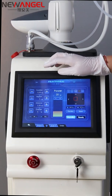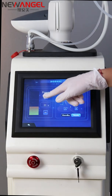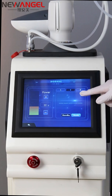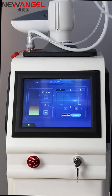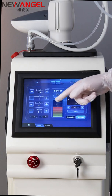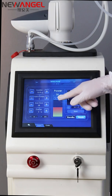Now let's look at the cutting hand mode. Here you can adjust the power and choose different modes — this one is the continuous mode. After clicking ready and changing to the cutting hand, it will work. The last interface is for the vaginal handle, which has the same parameters as the fractional handle. You can choose different shapes and different power levels.